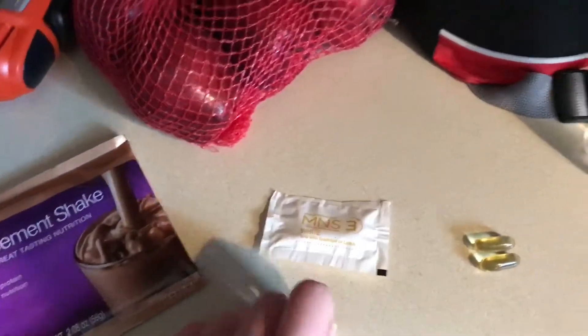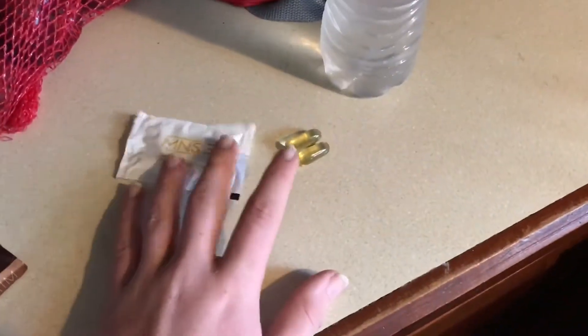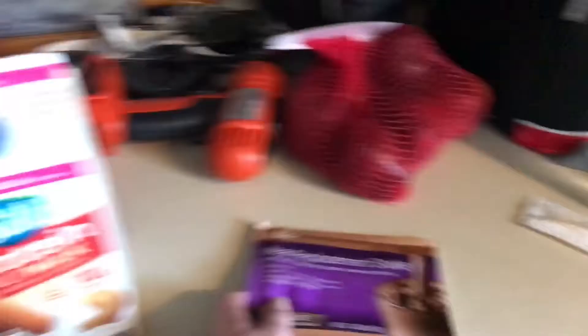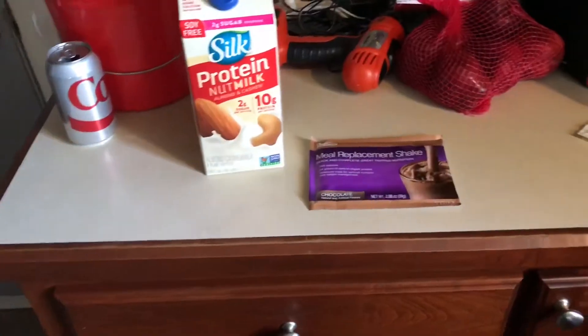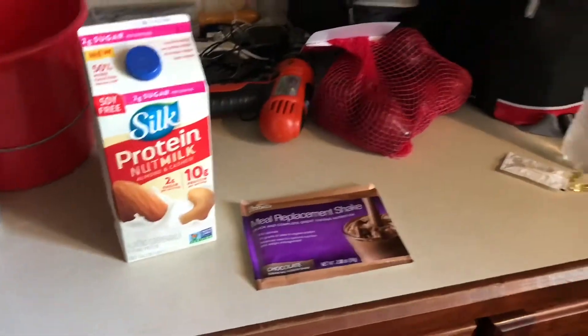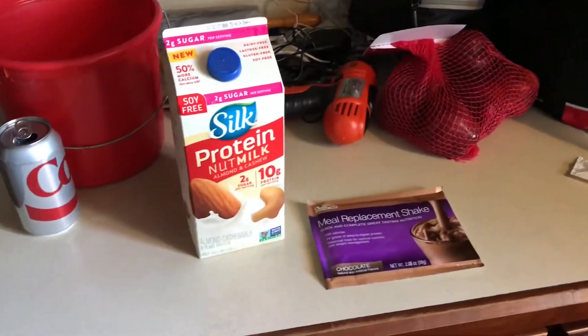So I'm just taking my two daily pills and then my other two that are in here, and then I'm going to use the water to get those down. Now for the blender — yesterday, not only did I have the milk and the powder, I also put a sliced banana in there. I don't know if I'm going to do it again; I kind of want to see what it is just by itself, so I'm just going to put it all in there and then mix it.